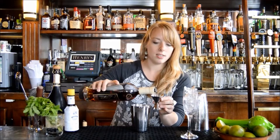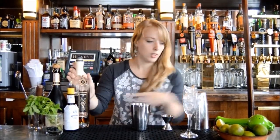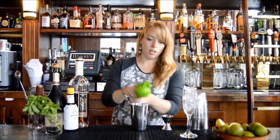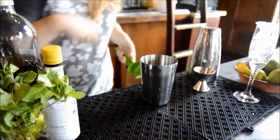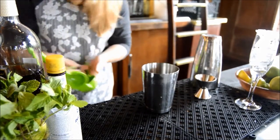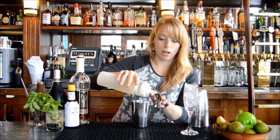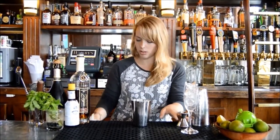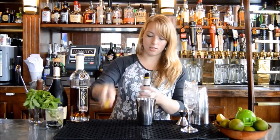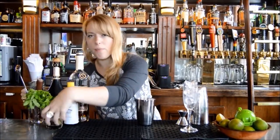We're going to use one and a half ounces of Zaya, then about a little over half an ounce of lime juice — which equals about one lime squeezed. We'll balance that out with the same amount of simple syrup. Because limes are very tart, I'll do about an ounce of simple syrup. Simple syrup is just a sugar and water solution — equal parts water to sugar — so it's really easy to make at home.